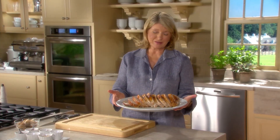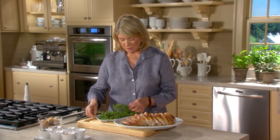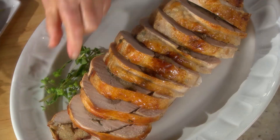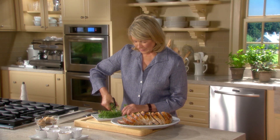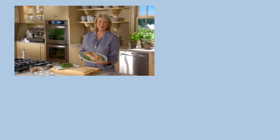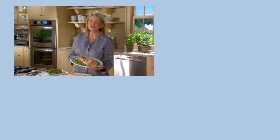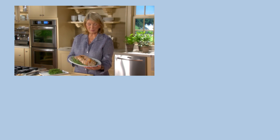This can be served just like that or with a very pretty garnish of fresh herbs, like this fresh oregano — it smells so good. You could just put a little bit down the plate, just the tips. This would be very nice on a buffet. And you've made it yourself. I do hope that you've enjoyed today's lesson. Now it's your turn to impress your family and your friends with one of these delicious roasts. Thank you very much for watching. I'll see you next time on Martha's Cooking School.